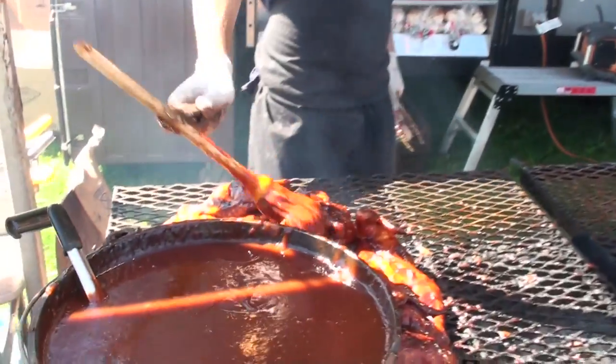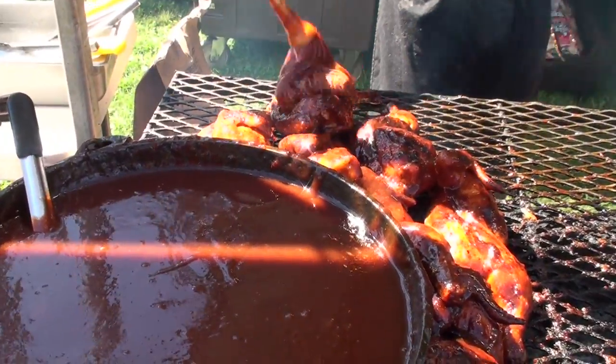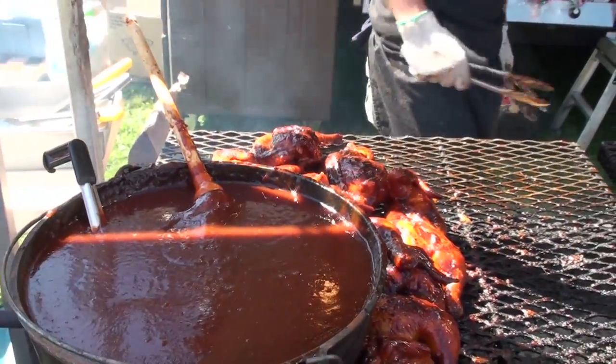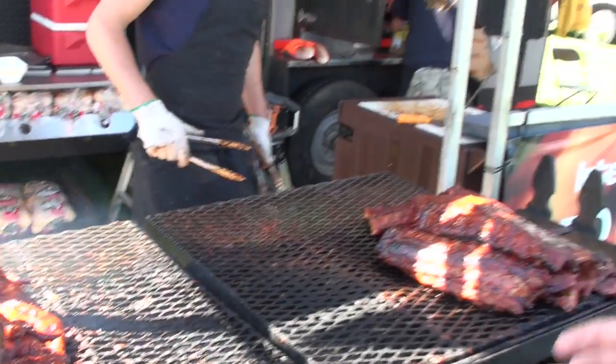We slow smoke our ribs for about three and a half hours, they come out beautiful, falling off the bone. Then we hit it with this sauce — sweet, smoky — this recipe has been in the family for the last 30 years. Worked well for us. We're cooking all over North America, we spend all summer up here, and then we go down to the states when it gets too cold up here.